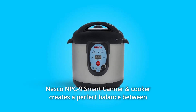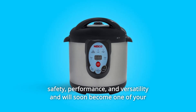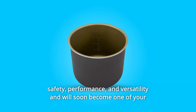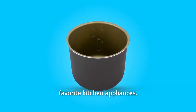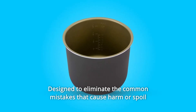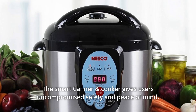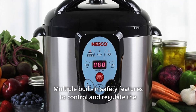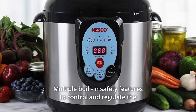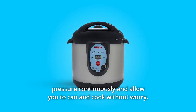The NESCO NPC-9 Smart Canner and Cooker creates a perfect balance between safety, performance, and versatility and will soon become one of your favorite kitchen appliances. Designed to eliminate the common mistakes that cause harm or spoil food during the canning process, the Smart Canner and Cooker gives users uncompromised safety and peace of mind, with multiple built-in safety features to control and regulate the pressure continuously, allowing you to can and cook without worry.